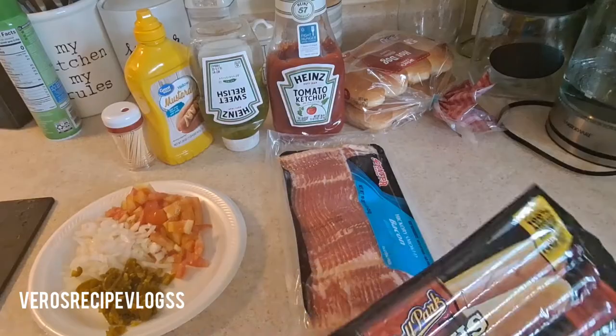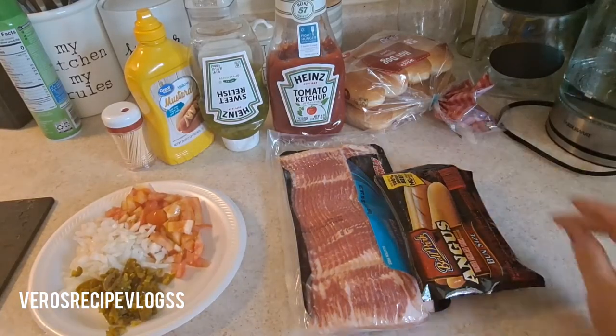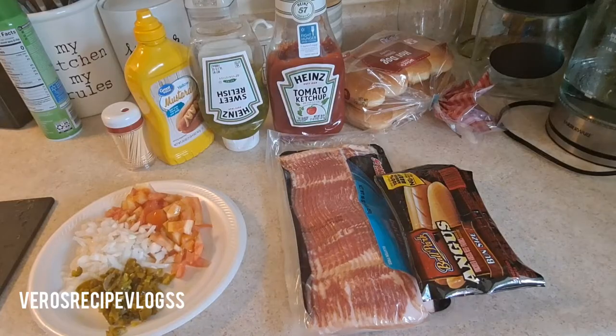We do have the weenies and we are using the bun size — this is the Angus beef flavor, I really prefer this kind — and our hot dog buns. With that being said, guys, let's get started with the process, and don't forget to give this video a like and subscribe to my channel!